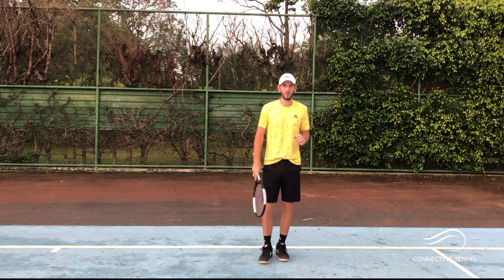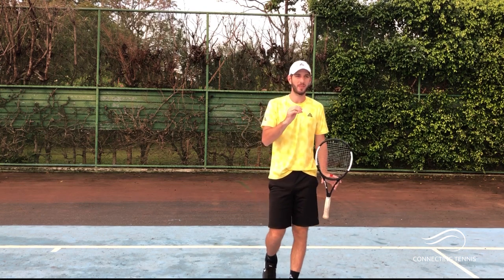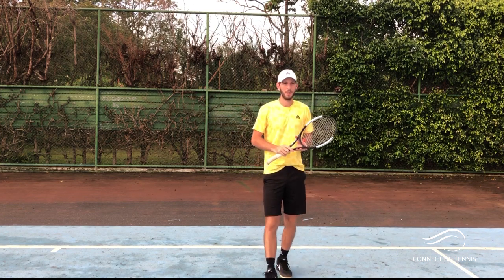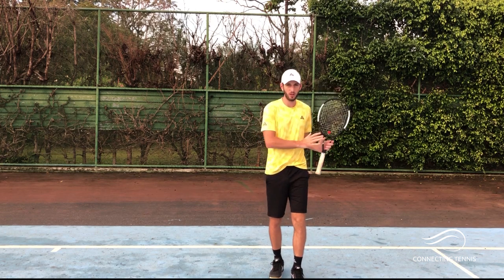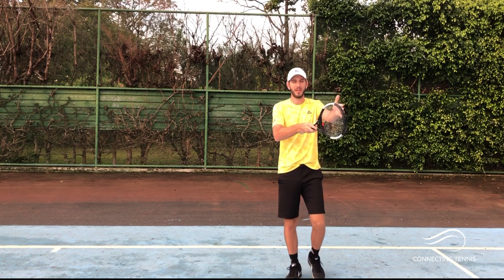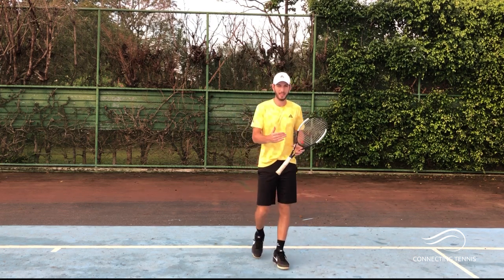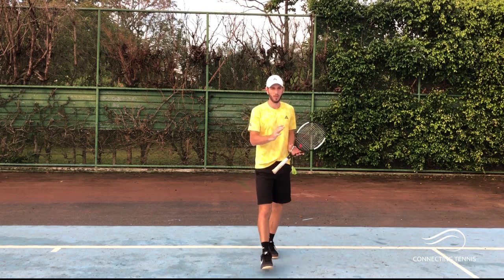Now let's focus on what I want to talk about today: the one-handed backhand down the line. I want to give you a couple of tips — things you need to know, things you should do differently compared to the forehand side, and why it's really important to execute it well. A good shot down the line is one that actually follows the line, and you can achieve it if you're within one step from the sideline.